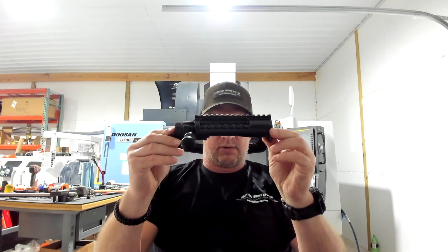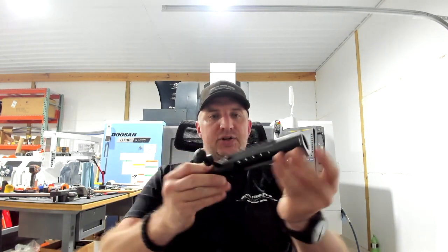Hey everybody, my name is Aaron Hipp. I'm the owner of Adaptive Tuning System. I make barrel tuners that work with your existing muzzle threads — probably the most used barrel tuner in the Precision Rifle Series right now with competitive shooters. But what I'm here to talk to you about today is the new American Rifle Company Coup de Gras action.